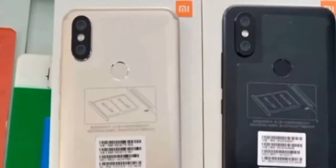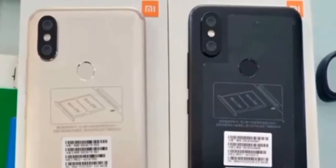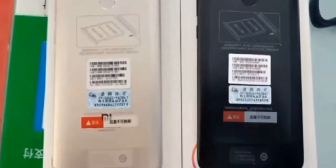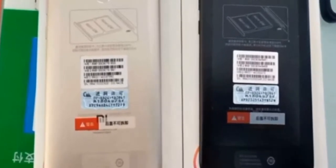The dual camera module with an LED flash at its center is placed at the top left corner. The fingerprint scanner also resides on the rear. U-shaped antenna bands can be seen on the top and bottom edges of the phone.